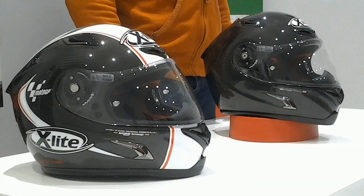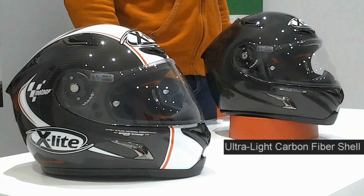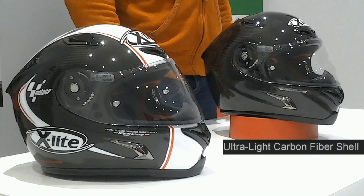X-Lite X8002R Ultra Carbon — the evolution of the X8002R, but with a lighter outer shell made of carbon-fiber composite fibers. It retains the same technical features with the plus of an exclusive carbon look.